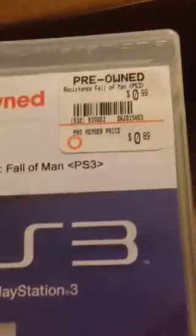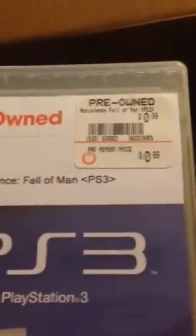Got two USBs. I bought this for $130 with a two-year warranty, which I wanted so bad, so I got it. I also got Resistance: Fall of Man. If you haven't played this game, you need to — you're missing out. I don't know if you can see the price tag, but it was $0.89. That was a steal.